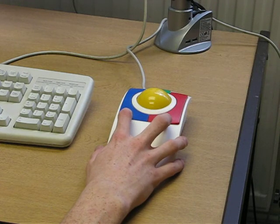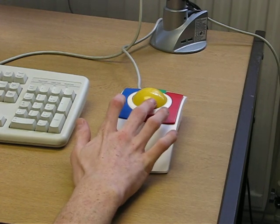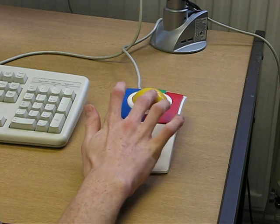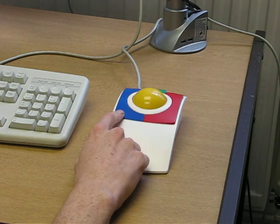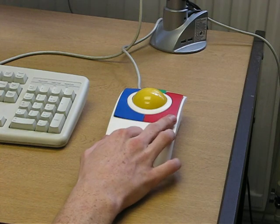Here we have the Micro Speed Kid Track, which is a basic trackball mouse with quite a large roller ball and three buttons. The blue button is equivalent to the left-hand click, the red button is the right-hand click.